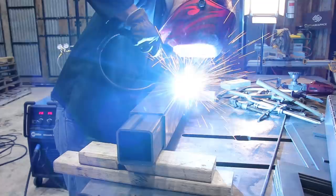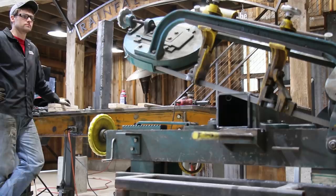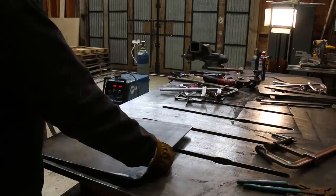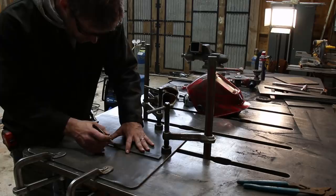It took me a couple tries to get this fit right. I knew it was going to be critical for the overall sturdiness of the stand. After welding all the sides, I squared up the ends in the bandsaw. I knew as soon as I started welding on the base plate that it was going to warp, so I clamped it down to the table hoping to minimize it.